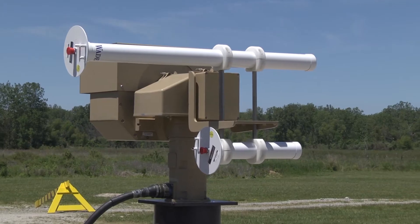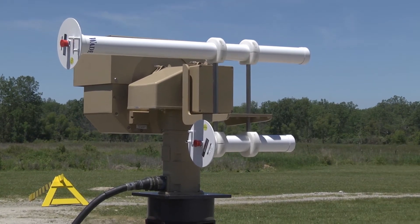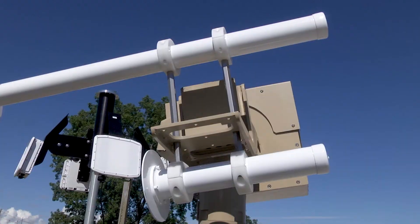And then we have our jammer, which cues to the same location as the camera system, and then we have the option of turning on Wi-Fi as well as GPS RF jamming capabilities.